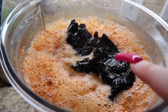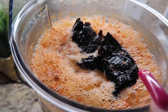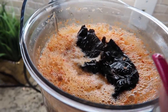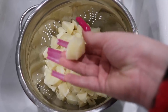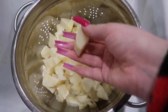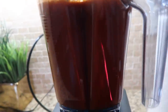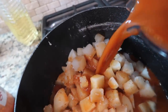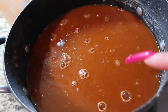I also have my chile pasilla in here — I did two of them — and I added two more tablespoons of the consomé. Again, use as much as you want, but that's how much I used. Now I have my papas here, already drained. I'm going to put them back in the pot — my salsa is now done.